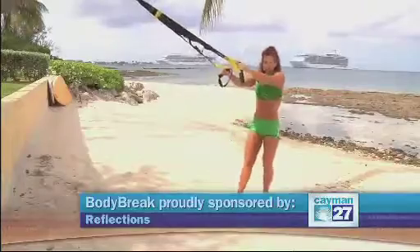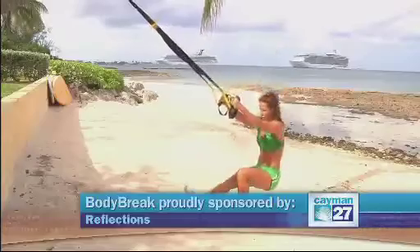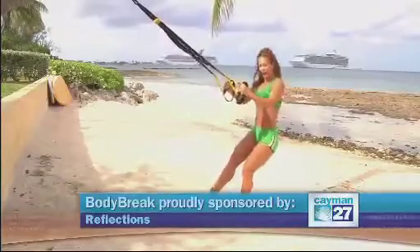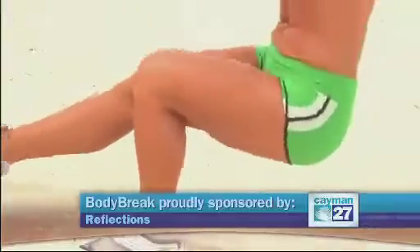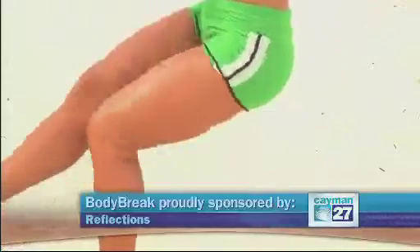Now I'm going to do a one-leg squat, so I'm going to bring one leg forward. And then the other side.